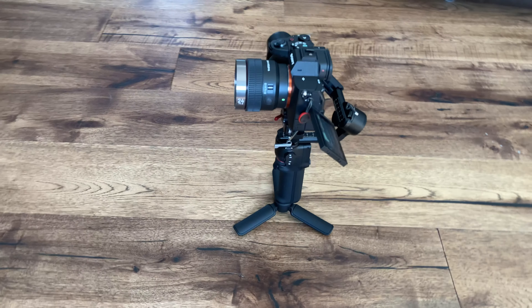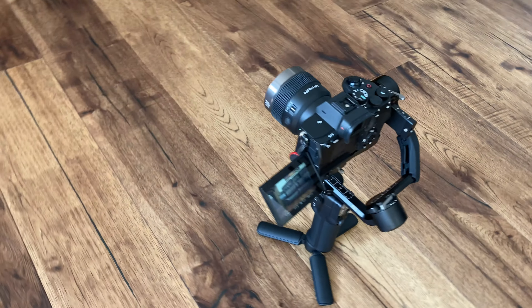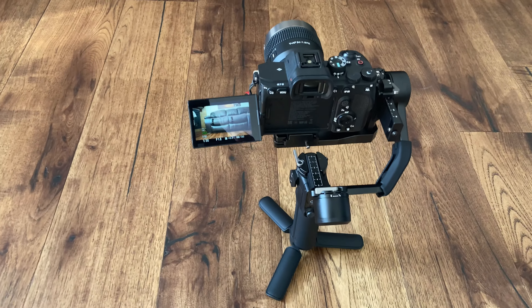Hi, I'm Dustin Abbott, and I'm here today to give you my review of the DJI R3 Mini Gimbal. This is a compact and lightweight motorized gimbal. It weighs in at only 1.9 pounds or 850 grams, but it can support a payload of up to 4.4 pounds or 2 kilograms.